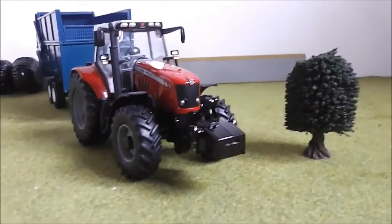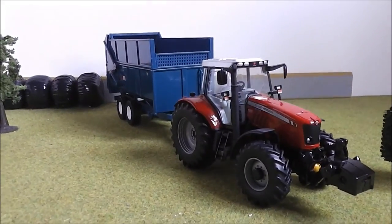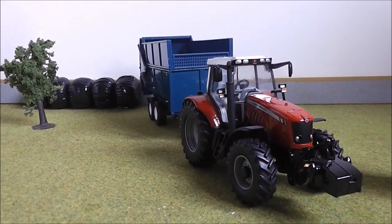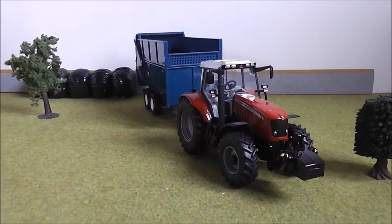That has been the Massey Ferguson 7480 model review. Thank you very much for watching. I think next video will be the Claas Arion 640 by Universal Hobbies. Thank you very, very much for watching and goodbye.